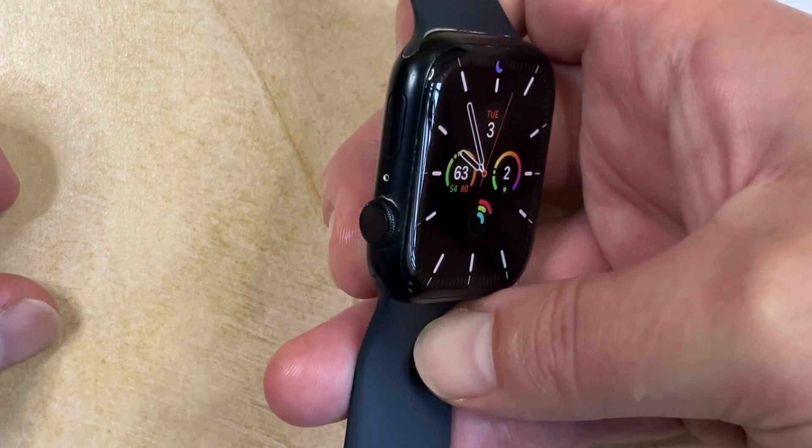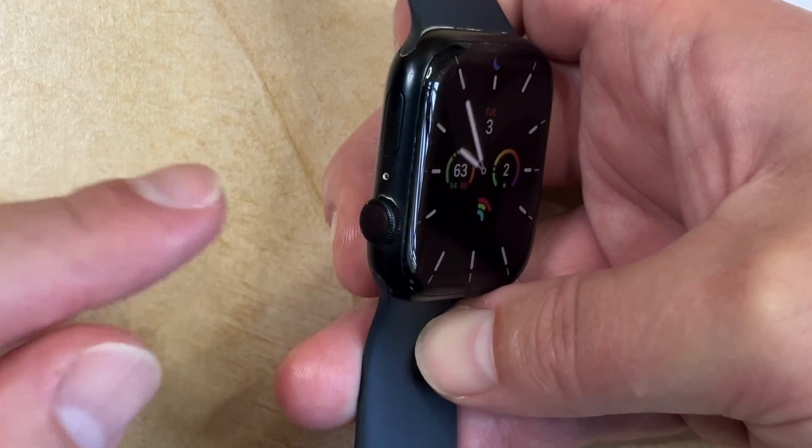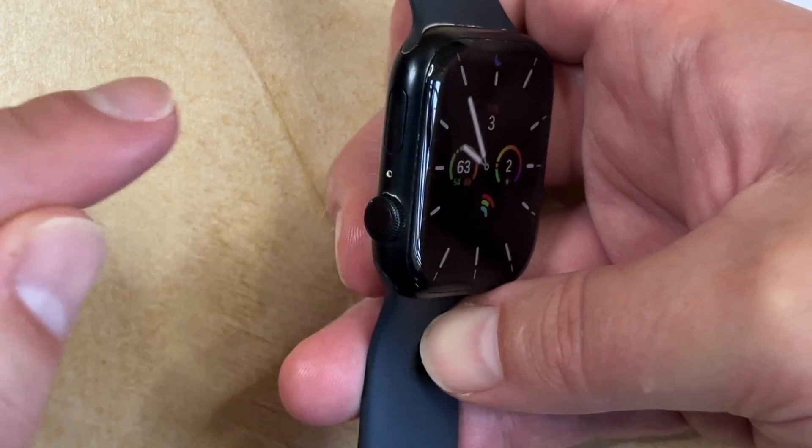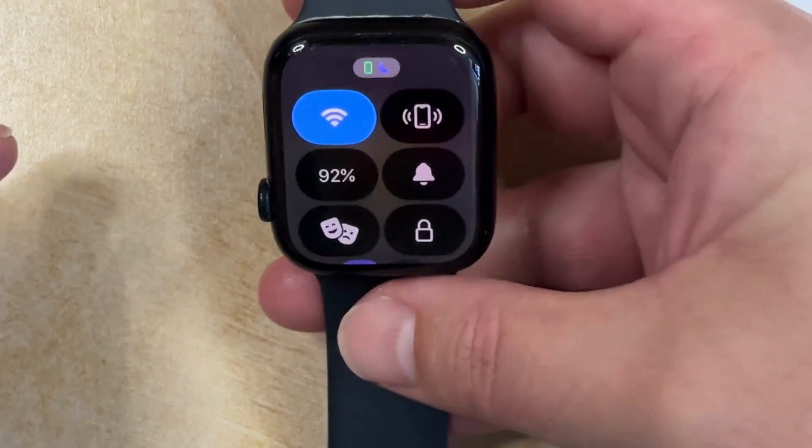So if you want to open the control center so that you can silence your Apple Watch, then you need to press this flat button on the side of the watch. It's the button that's next to the crown. That brings up the control center.